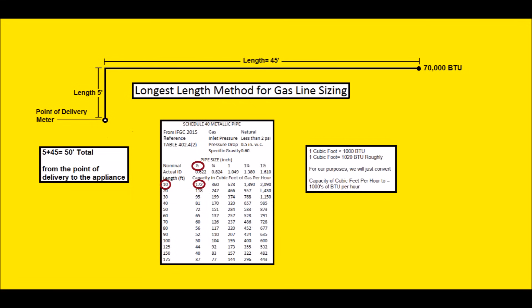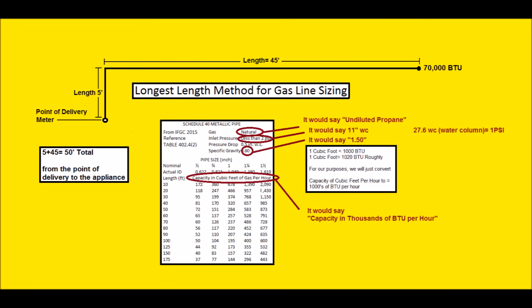So the number we come up with — if we use half-inch gas pipe and we have a 10-foot length, we'll be able to supply 172 cubic feet of gas per hour, which means 172,000 BTUs per hour. We can use those numbers — 172, 360, 678 — as BTUs per hour instead of cubic feet per hour. For propane (LP — liquefied petroleum), those charts will actually say capacity in thousands of BTUs per hour directly.